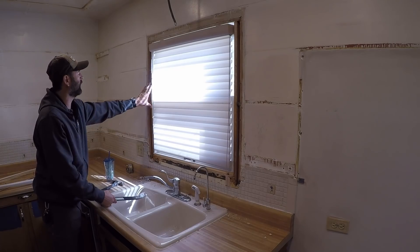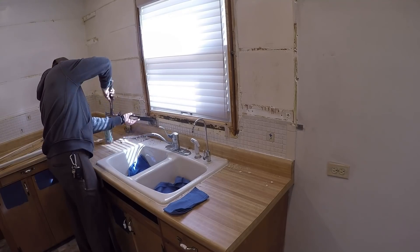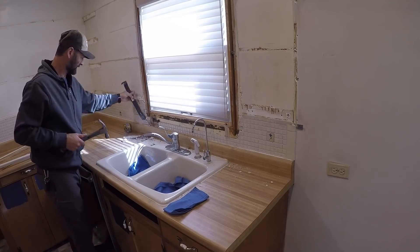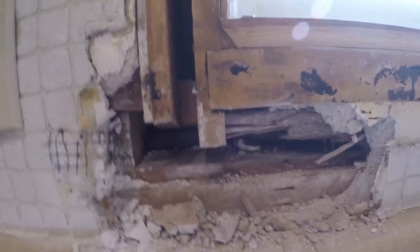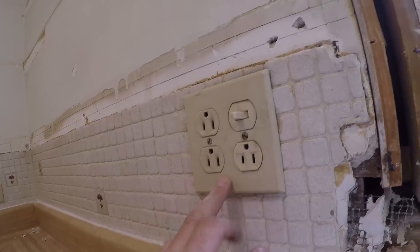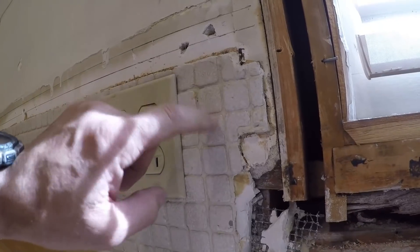I'm looking for the bottom plate, the framing of this window opening. This is one of the reasons I love working on old houses — you just never know what you're going to find. This mesh and plaster is new, which makes me believe it's not original, because it's got grounds in it but there are no grounds in the house. So someone redid a patch here underneath this tile.